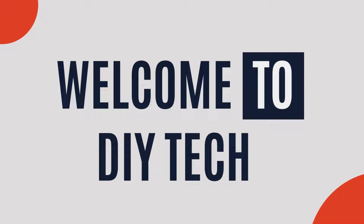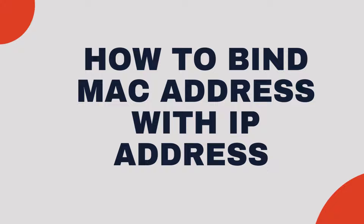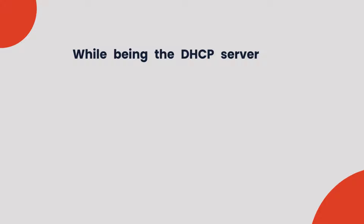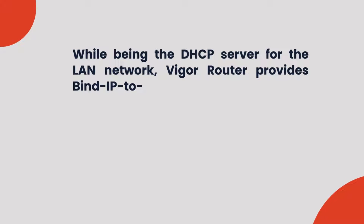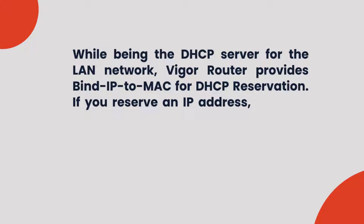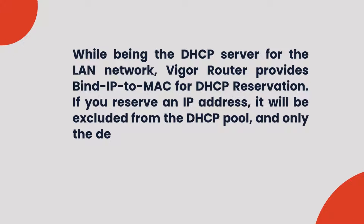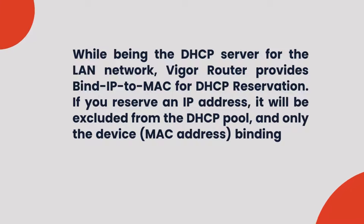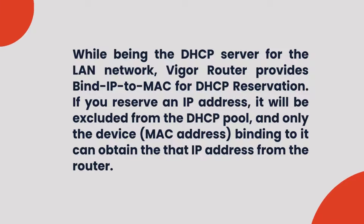Welcome to DIY Tech. How to Bind MAC Address with IP Address. While being the DHCP server for the LAN network, Vigor Router provides bind IP to MAC for DHCP reservation. If you reserve an IP address, it will be excluded from the DHCP pool, and only the device whose MAC address is binding to it can obtain that IP address from the router.